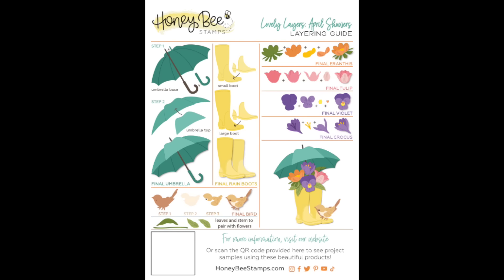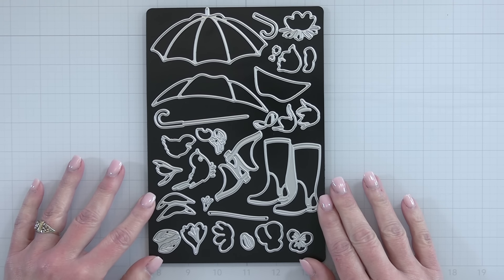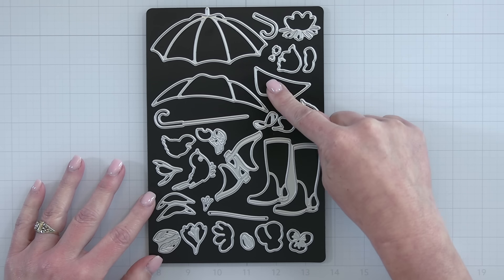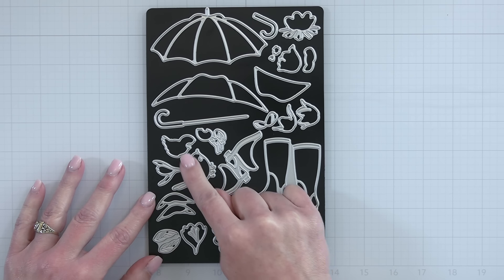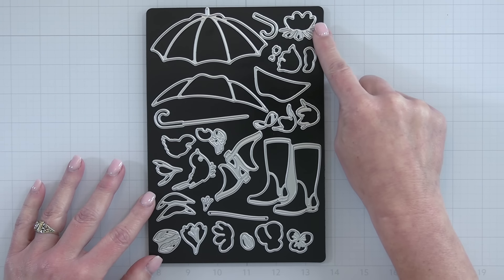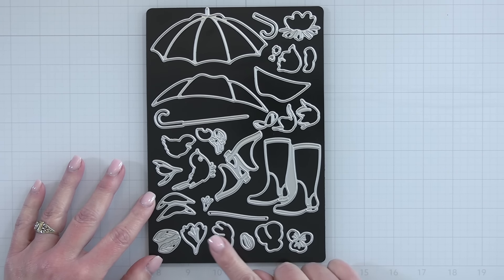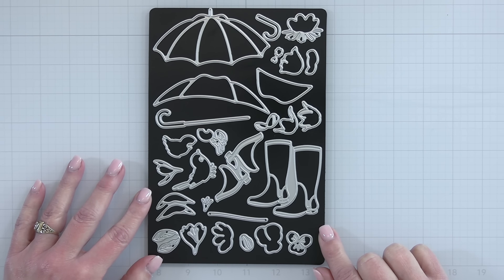Next up is the Lovely Layers April Showers. Again, I say this with all the die sets, but this one is so adorable — I am in love with that tiny little bird perched there on the toe of the boot. This die set includes everything you need to make some little rain boots, an umbrella, and a grouping of different types of spring flowers. There is a crocus flower, a tulip, a violet, and leaves and a stem that you can add, plus that cute little layering birdie.